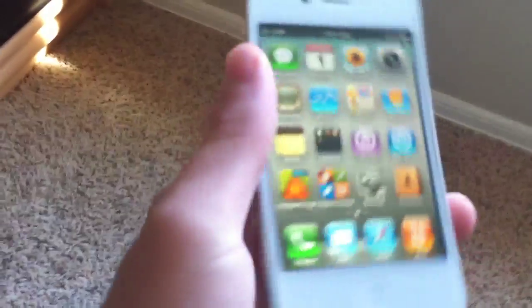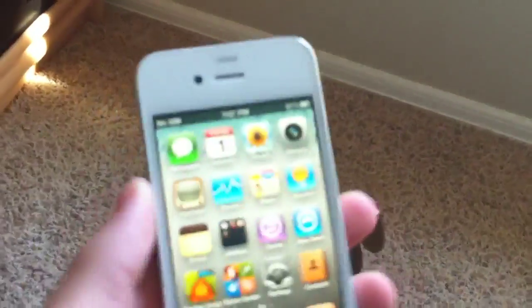This thing's pretty nice. Everything works. It's the white iPhone. Exactly, like they said.